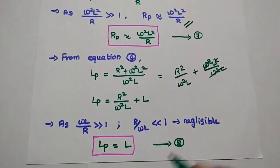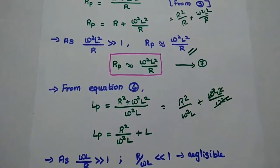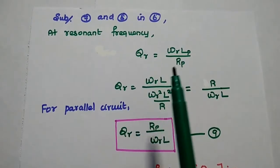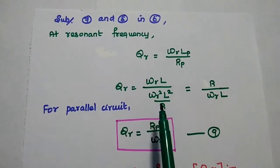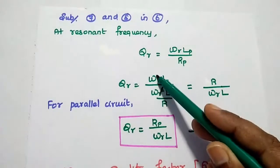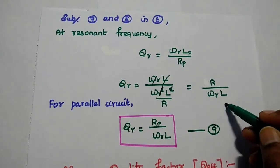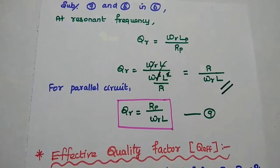Substituting the seventh and eighth equations into the sixth equation, Q_R = ω_R·LP/RP, where LP = L and RP = ω²L²/R. Dividing all terms, we get Q_R = R/(ω_R·L). This is the quality factor for this parallel circuit, which we consider as the ninth equation.